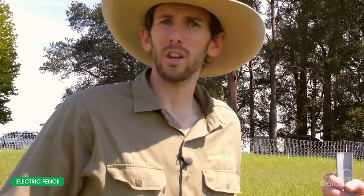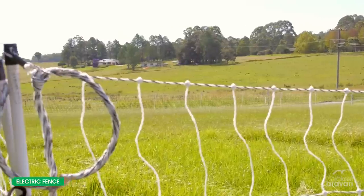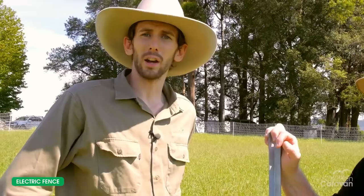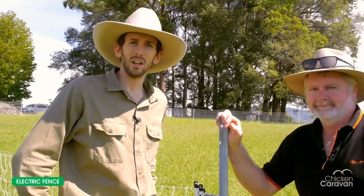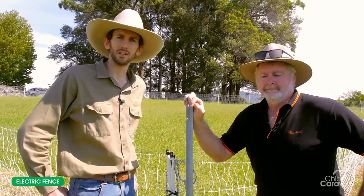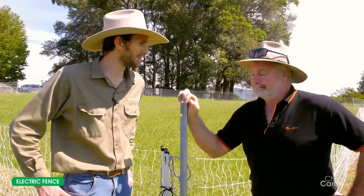The nets are all rolled out and standing up with all the ends connected together. The next step is to make the fences live. I've got Mike here from Gallagher Australia — he's had over 30 years experience in electric fencing and he's going to show us how to successfully hook electricity up to it. Thanks for being here today, Mike.